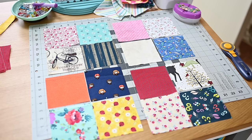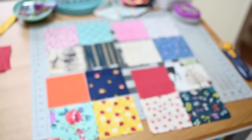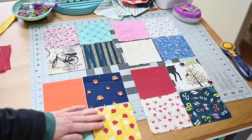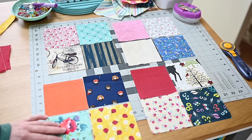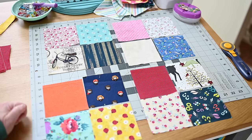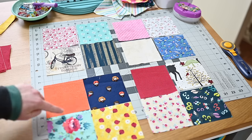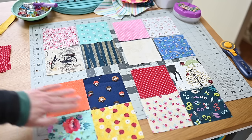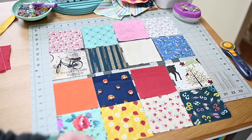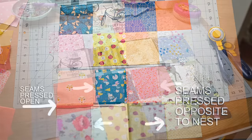To construct, I chain-piece all the way down one column and all the way down the next, press them, and have the seams going in opposite directions within each of the four-patches so everything will nest. That's step one — get the four-patches made with seams going different directions. Then I join them, pressing the center seam open. Once all four patches are together, I join the top pair and bottom pair — pressing those seams open — and then put the top to the bottom to complete the block.